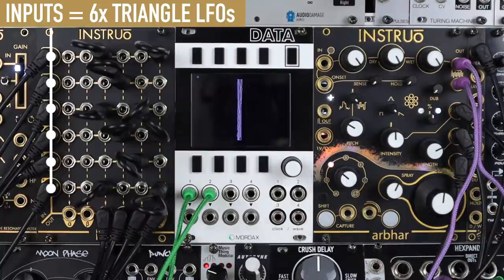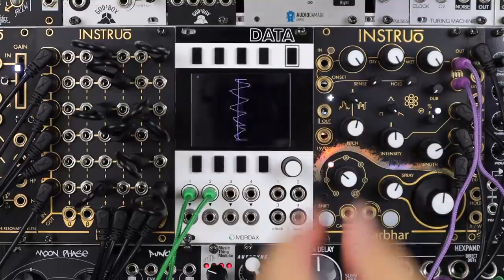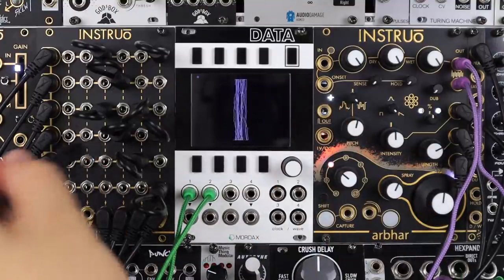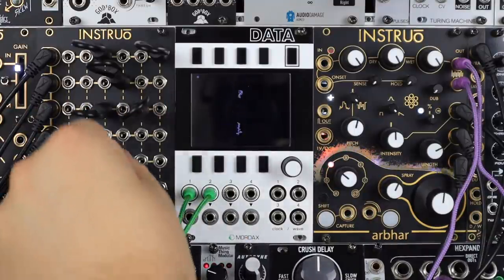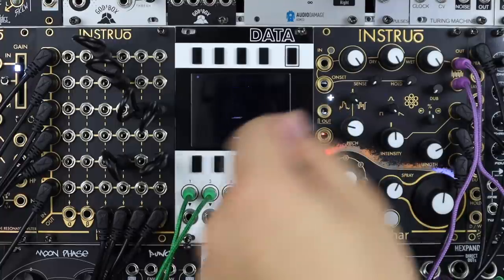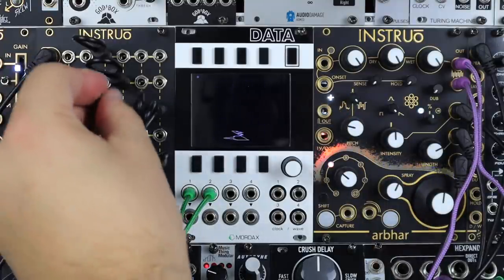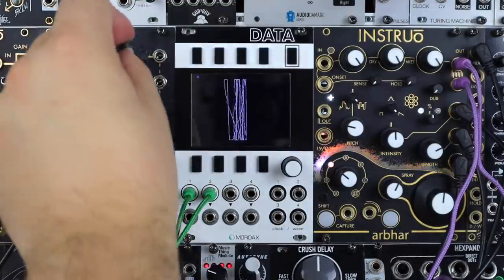Here we have six LFOs all free-running and out of sync from Ochd, coming into the Leon and mixing down various LFOs to four of the outputs, feeding Arbor for some nice glitchy shifting random granular goodness. And I can simply re-plug these little patch cables, making this a fun way to interact with and play with modulation routings.